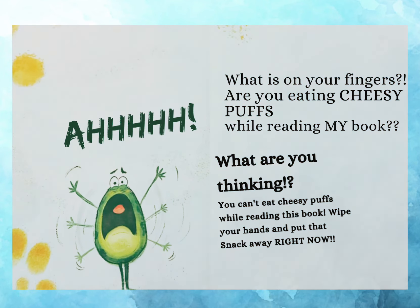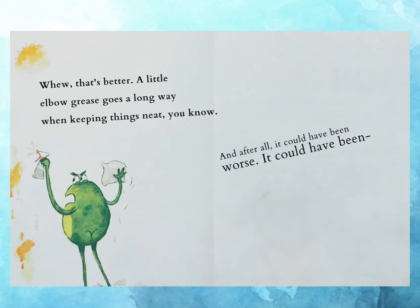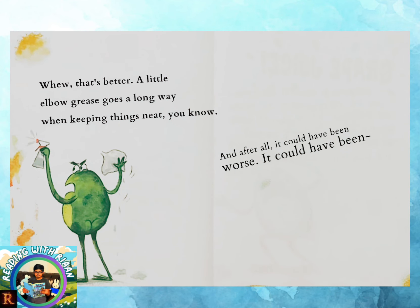Ah! What is on your fingers? Are you eating cheesy puffs while reading my book? What are you thinking? You can't eat cheesy puffs while reading this book. Wipe your hands and put that snack away right now! That's better. A little elbow grease goes a long way when keeping things neat, you know.